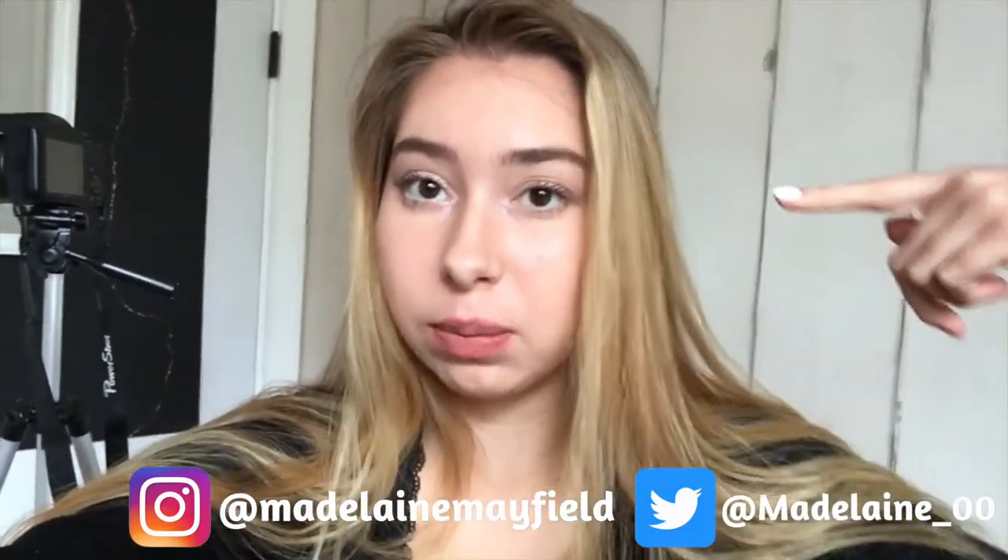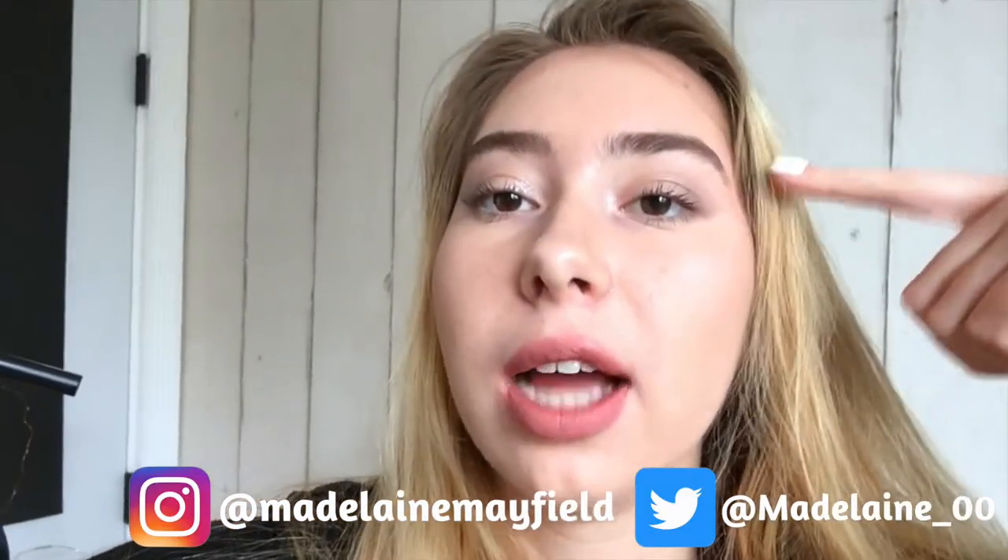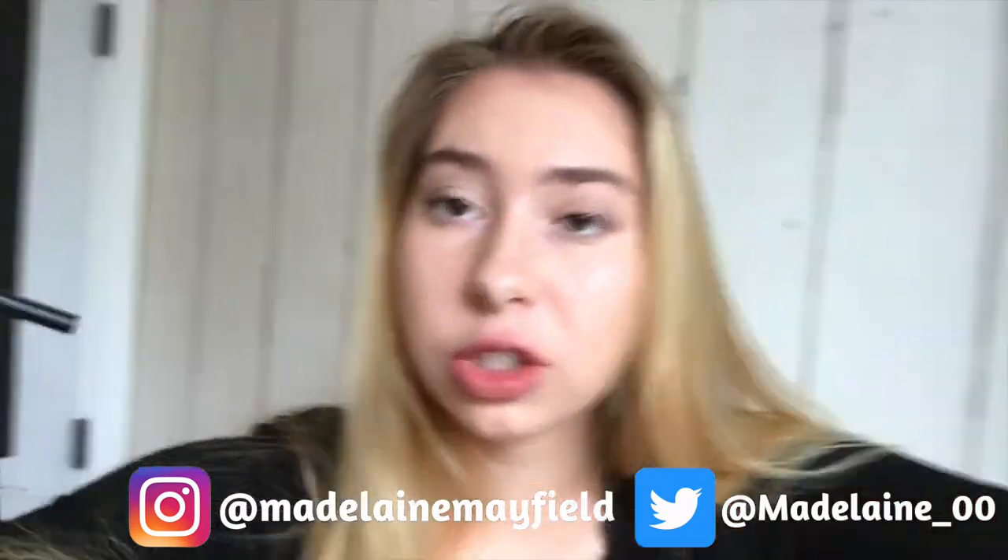In today's video I'm doing a tutorial on this makeup look — I did a smoky eyeshadow and a dark lip, so if you guys want to see how to get this look, just keep watching.